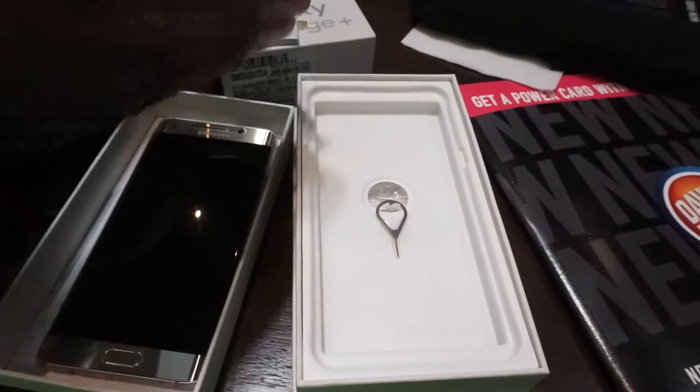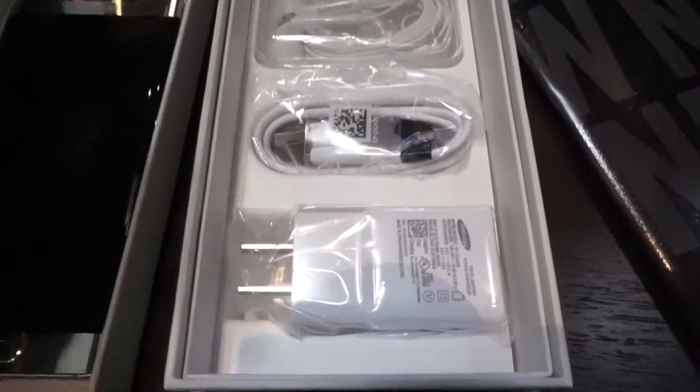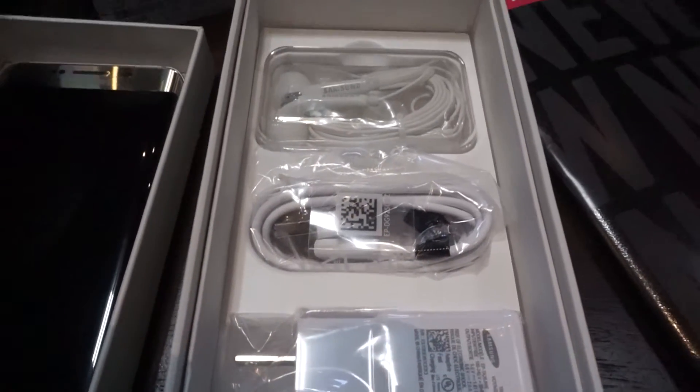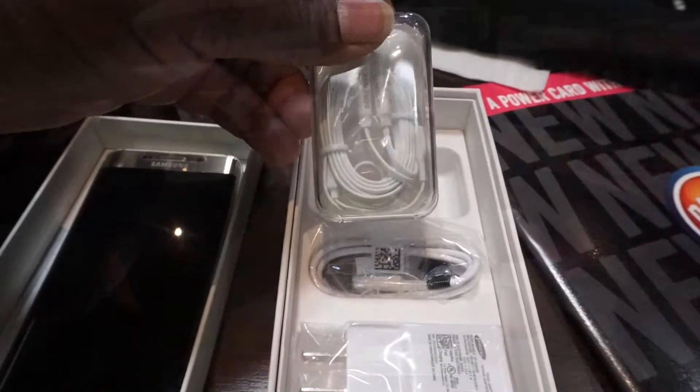Get to know your phone booklet, SIM ejection tool, and a charger brick with USB cable. And what is this? Headphones? The same headphones that were absent in the Verizon Note 5 box? Damn you, Verizon.